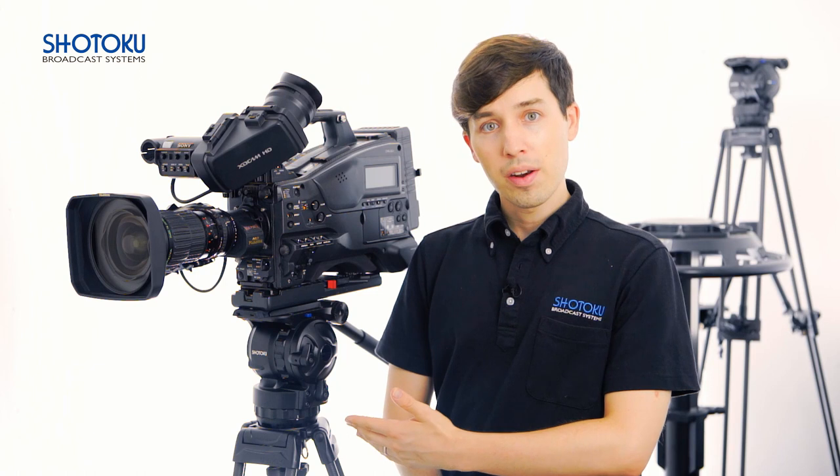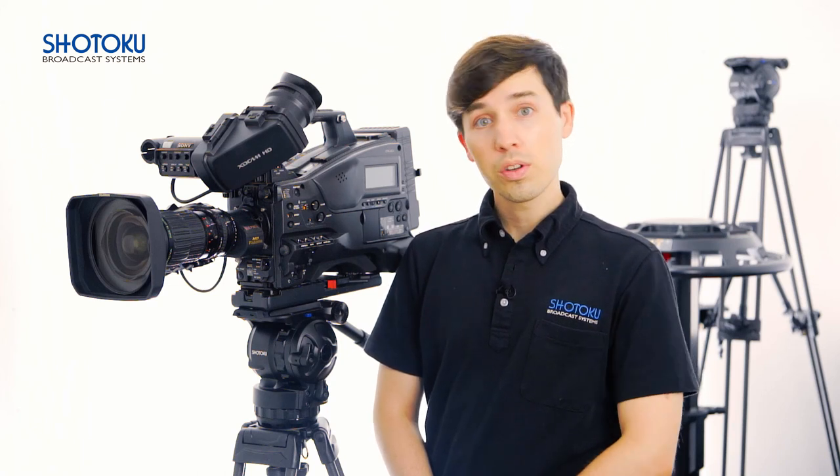And there you have it. If you have any questions about balancing your tripod, proper equipment maintenance, or are interested in purchasing a system, visit our website at Shotoku.tv where you can reach out to us directly or find information about one of our official dealers near you.